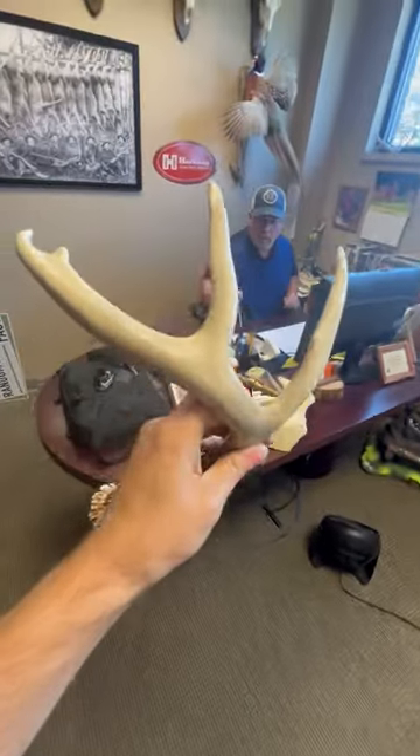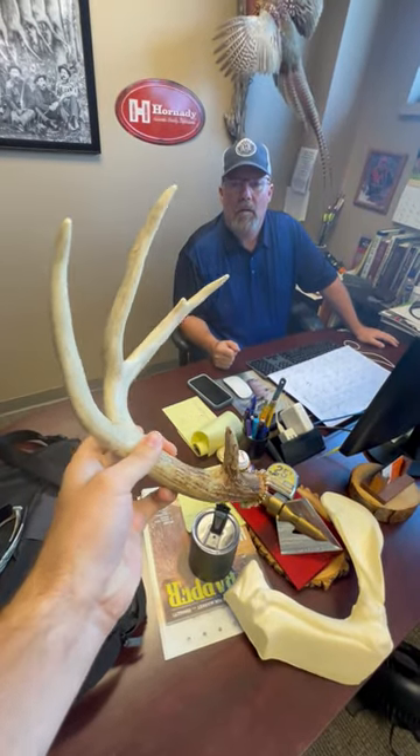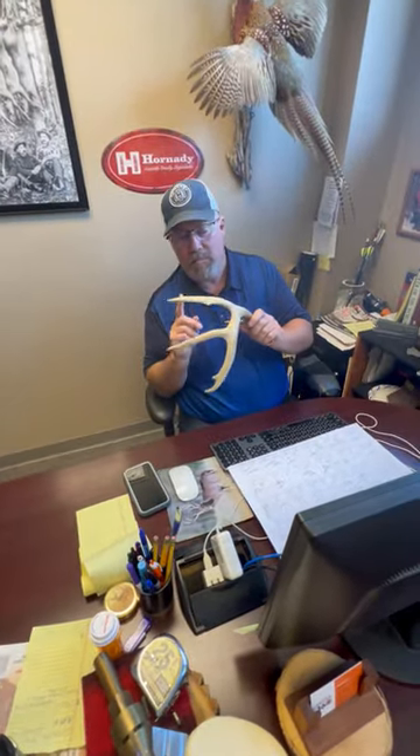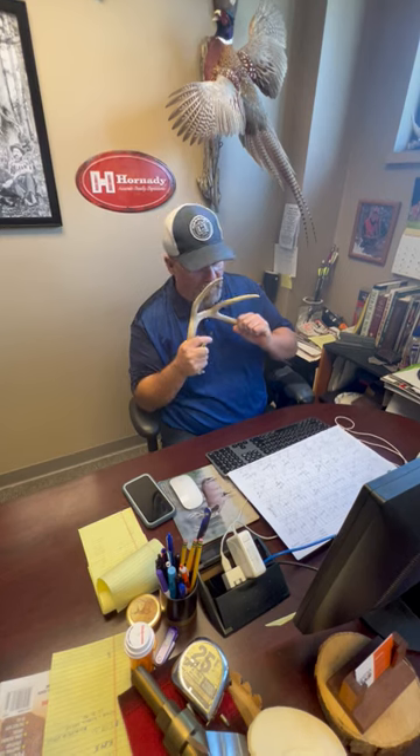How easy is it for a whitetail buck to break an antler in the wild? You know, you see busted tines all the time, but they say an antler is like six times the strength it would take to bust your leg. If I remember correctly, I think it's like 5,600 pounds of force — so they're pretty strong.